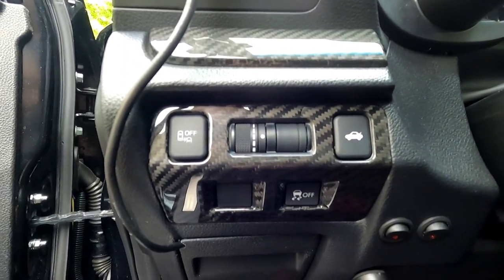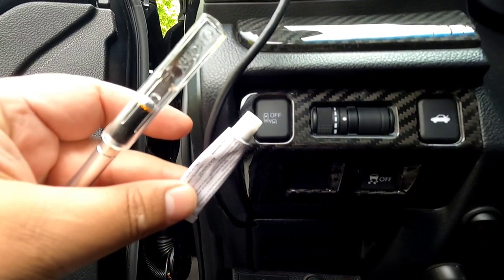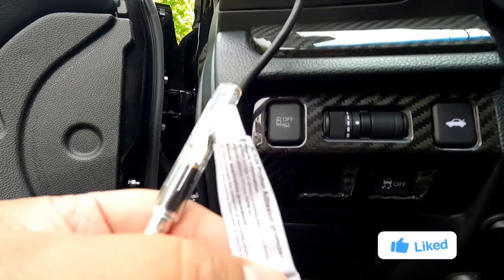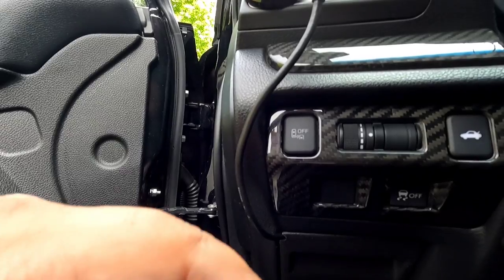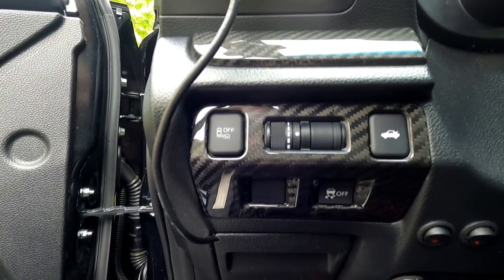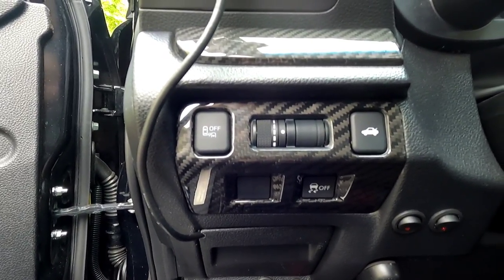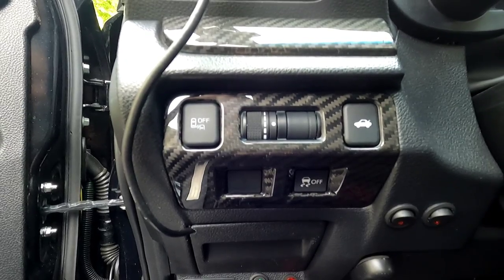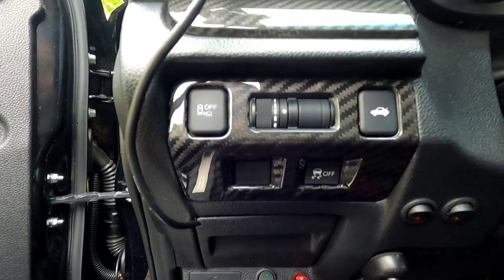The installation is complete. In part of that time lapse, you saw me using this right here — this is an adhesion promoter that I had gotten from Gogo Carbon for different parts. This definitely helps. You put it on the 3M tape and give it about 20 to 30 seconds to dry a little, then stick it right on. Make sure you wipe down the surface and get any type of oils or anything off of the surface you're trying to stick this part to.